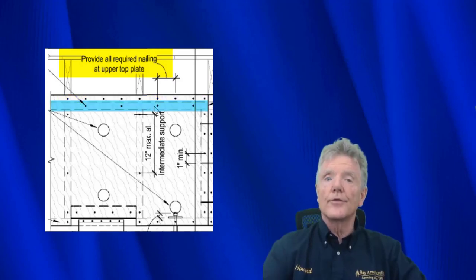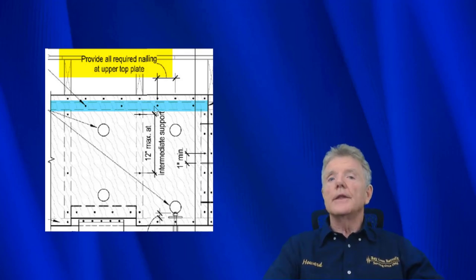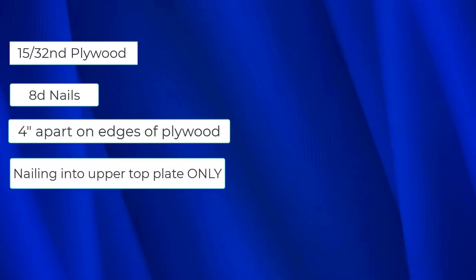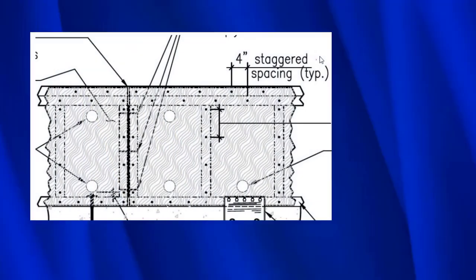Nails in the lower top plate are simply a waste of money with no benefit. All retrofit guidelines ultimately refer back to Jim Russell's original work. They all recommend 15/32" plywood, 8d nails, four inches on center nailing, and nailing into the upper top plate only — giving shear walls that can resist 380 pounds per linear foot.